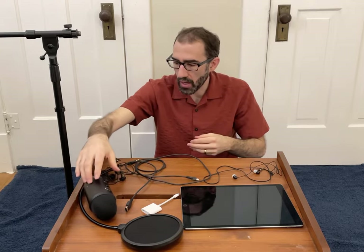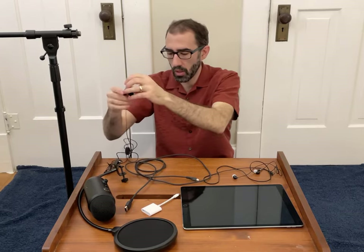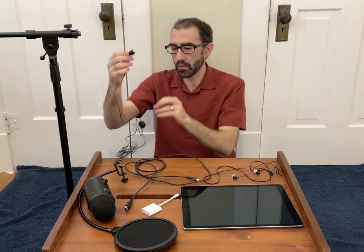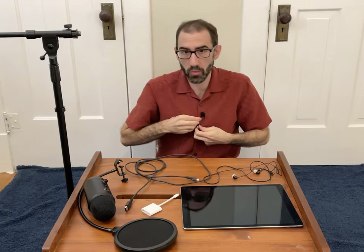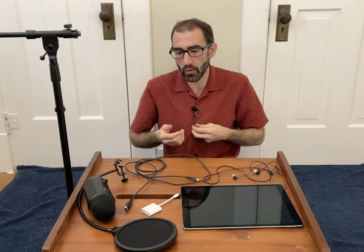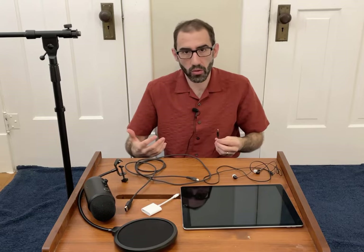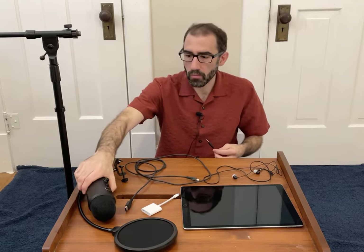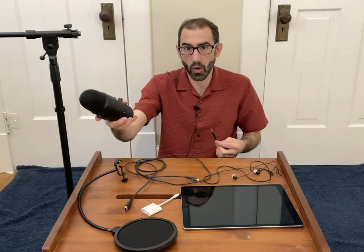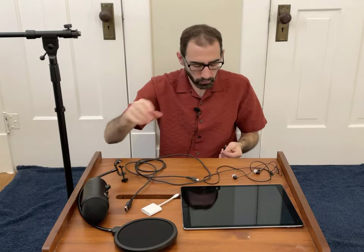Last, I have a lapel microphone here, which can attach to your shirt or lapel. I almost never use this while recording audio. But if you are going to be doing any moving around while recording your audio — let's say you're doing a lab demonstration or something outside — you may want to use this. It's kind of inconvenient to have this big microphone follow you around unless you have an audio engineer following you around with a boom mic, so you're probably going to want to use a lapel mic in those situations.